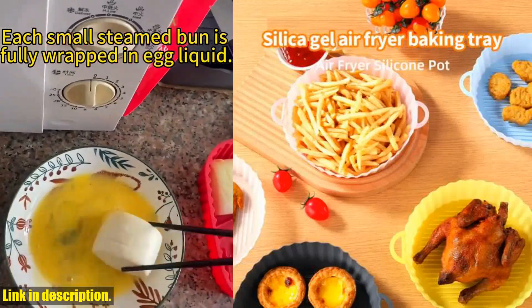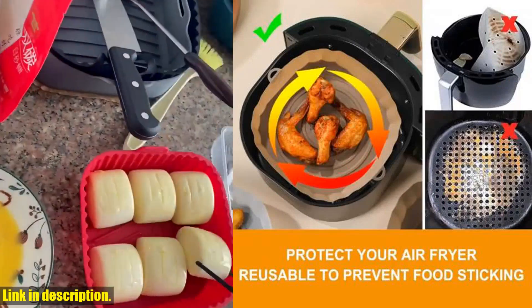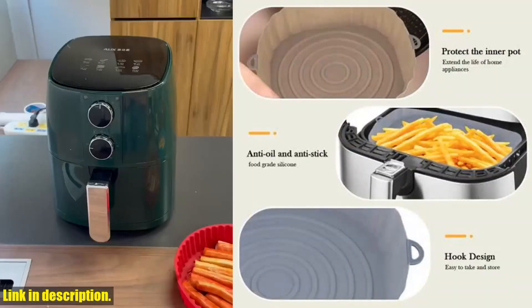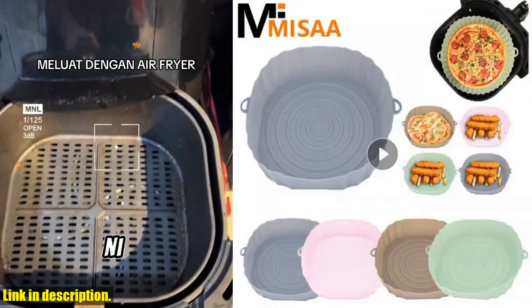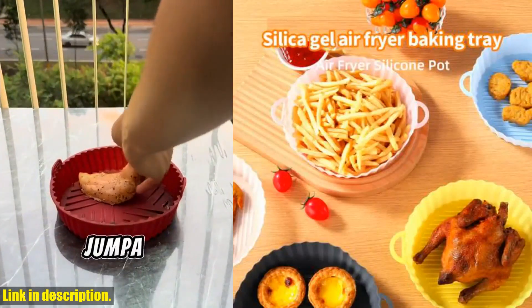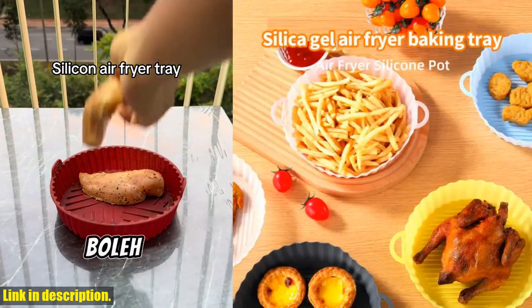So if you're ready to take your air frying game to the next level, then you need to get your hands on the Air Fryer Silicone Tray and Baking Mat Tray. Trust me, you won't regret it. Just click the link in the description to get your hands on this amazing product — it's a game changer. Thanks for watching, and don't forget to like, share, and subscribe for more amazing product reviews.